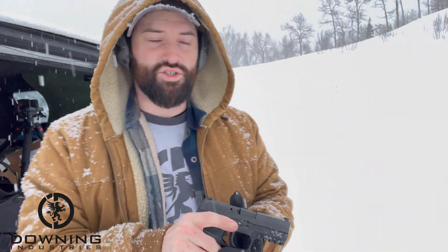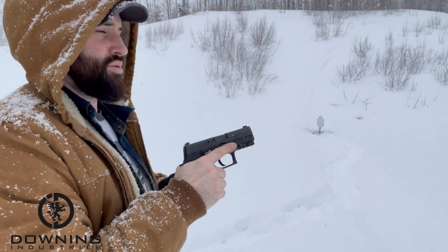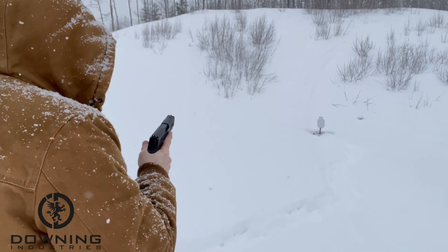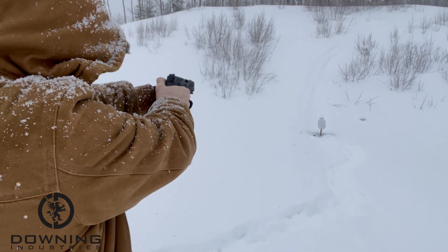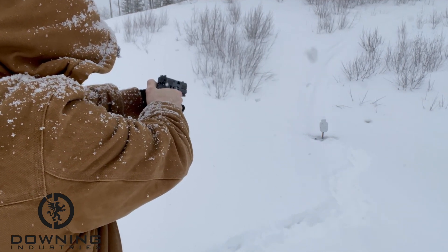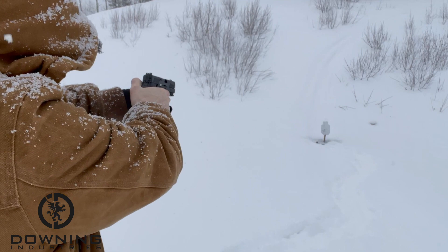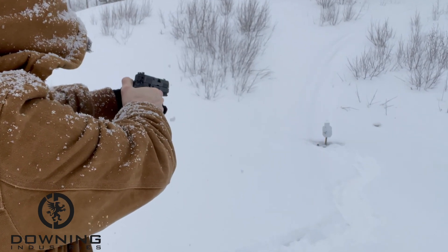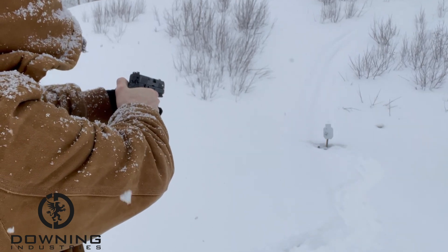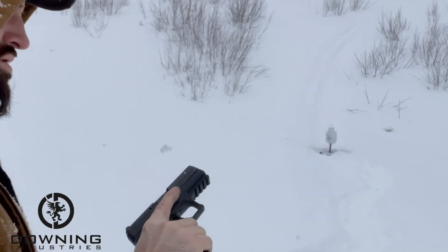I'm going to run over and paint the steel targets so I can see where I'm hitting. We're shooting Tula 115-grain today. Let's take the first shots and see how it feels. Okay — that didn't feel bad at all.